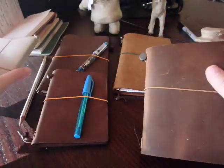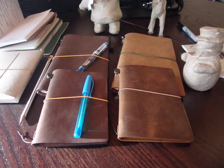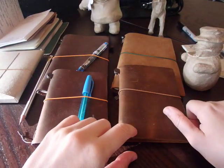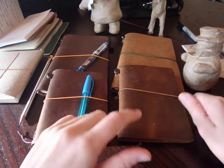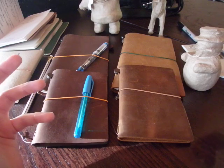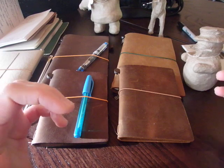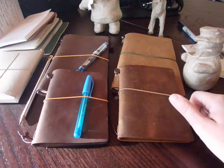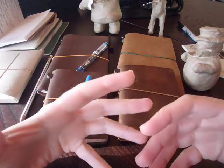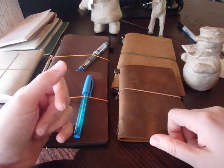So I posted a picture on Facebook — this is the camel that I received and that's how it compares. Most people said there's something wrong, that's not the right color. And then a few people, especially in a UK Midori group, said there are variations in color and when you buy leather products you have to expect leather variations.